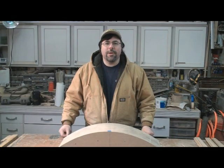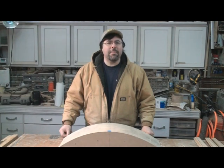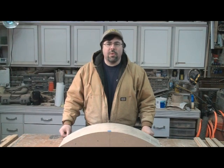Hey everybody, Matt Seiler here. Recently on the wood forums a couple of guys had asked me to elaborate about my vacuum veneer press. I'm in process with a couple of rocking chairs right now and I'm using the veneer press to conform some bent laminations around some formwork for things like the crest rail as well as the back splats. Follow along with me and I'll elaborate about what I've got and how I use it.